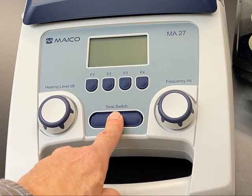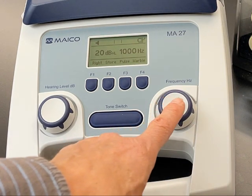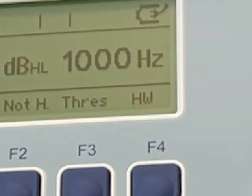Press the tone switch to power on the audiometer. Press the frequency knob down. HW should show on the bottom right of the display.